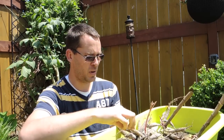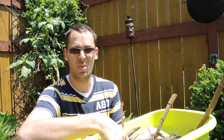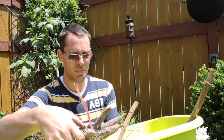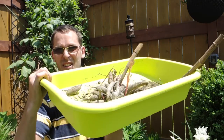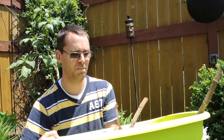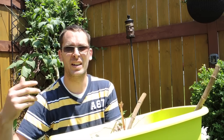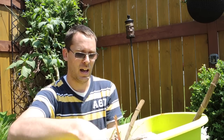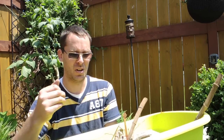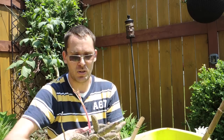Welcome back! Today we're looking at the dahlias. Remember last fall we dug these up and they fell apart? I ended up storing them in the basement in a tray — no peat moss, no wood shavings, no other media. I was kind of leery; I thought they would just dry out and get all shriveled and not look very good. Well, that's not the case.